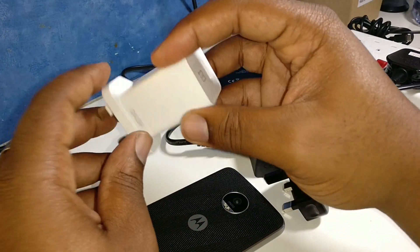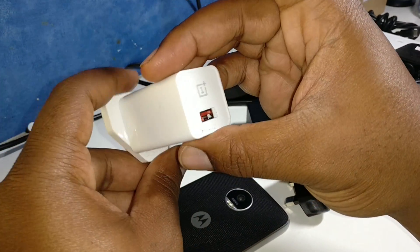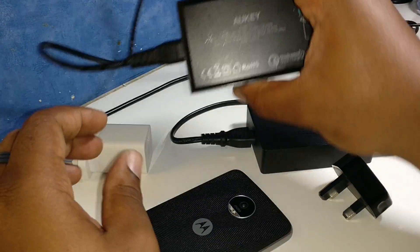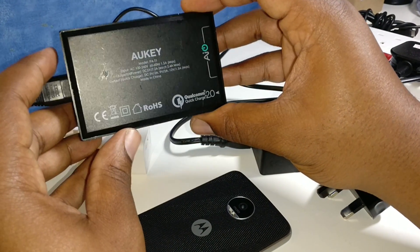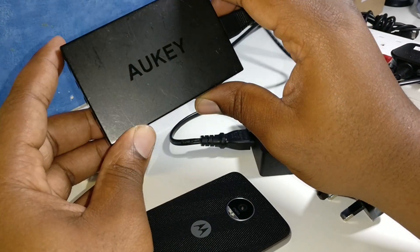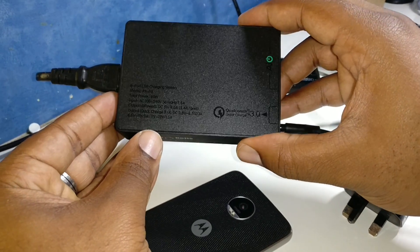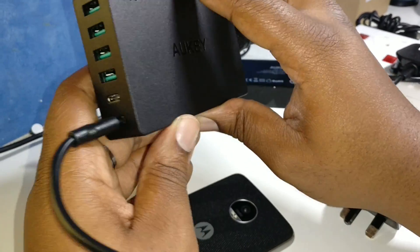So, we've got a couple of fast chargers that use different technologies. We've got this OnePlus 3 Dash Charger — it's usually suitable for the OnePlus 3, but we're going to just give it a try on the Moto Z Play. We also got this Aukey Qualcomm Quick Charge 2.0 Fast Charger from Amazon — I'll put the link in the description below. And we've also got a newer Aukey Qualcomm Quick Charge 3.0 Charger from Amazon, I'll put that link in the description below as well.